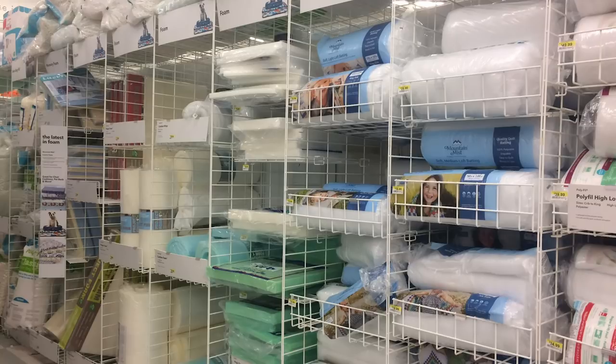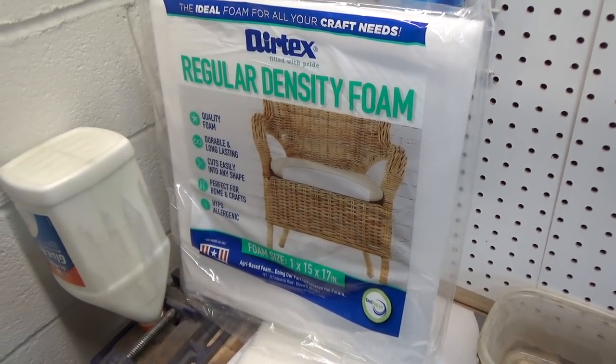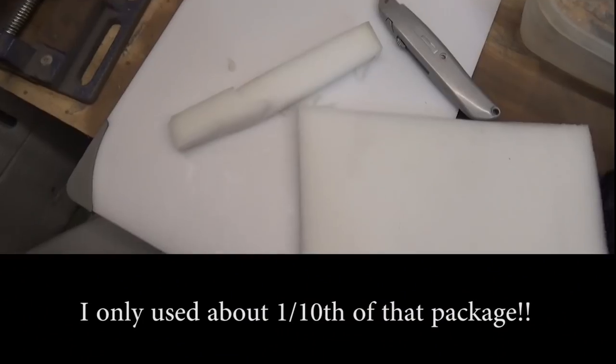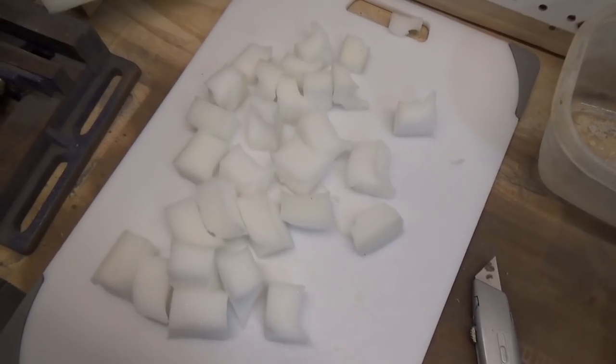I went to a store called Joann Fabrics and they had a really good selection of foam — I guess this would be used for making pillows or mattresses or whatever. I picked up a small package, one inch thick. I cut it into slices, and then I cut it into small cubes.